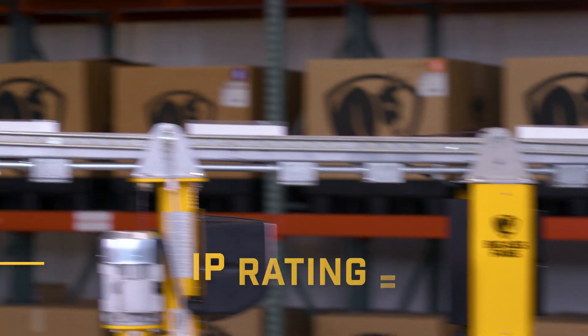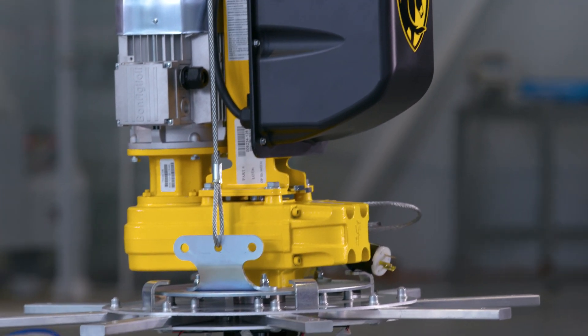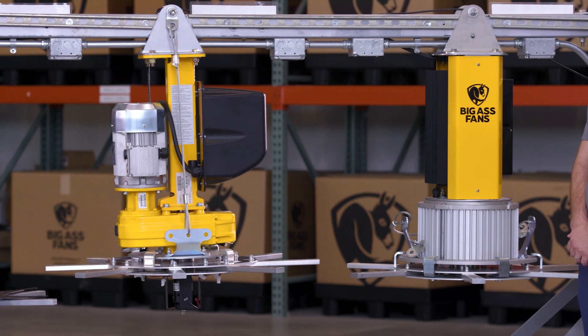Let's talk about IP rating. IP rating — ingress protection — is actually how much water and dust can get inside electronic components before it doesn't work anymore.